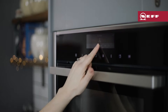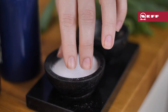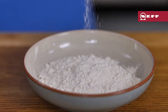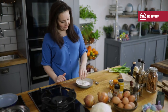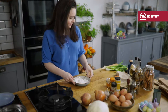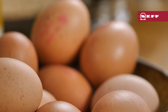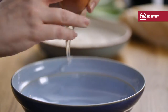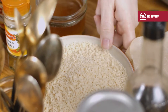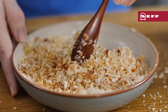Preheat your oven and put some rice on to boil. Then start on the coating for the fish. Add salt and freshly ground black pepper into a small bowl of flour and mix together. Then crack a couple of eggs into a second bowl and lightly whisk to combine. Add a good pinch of paprika into some panko breadcrumbs in a third bowl, and stir in a little oil too to help the panko brown evenly.